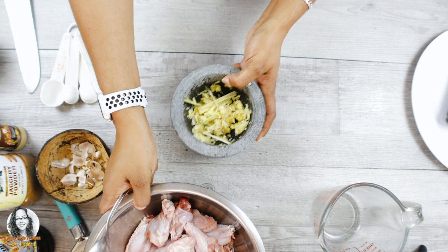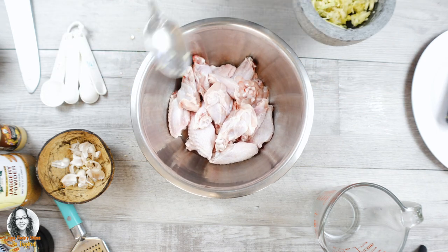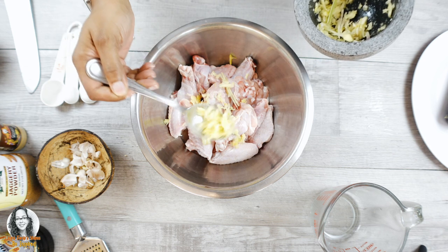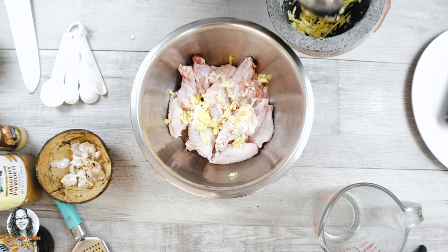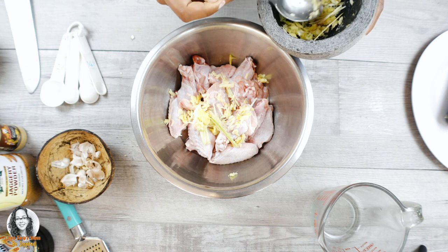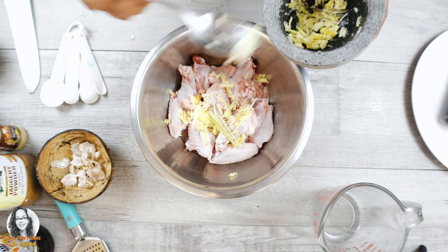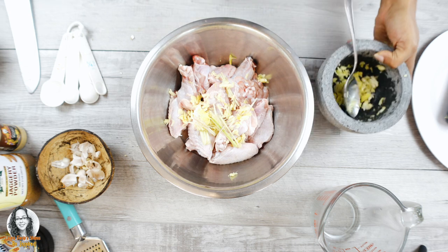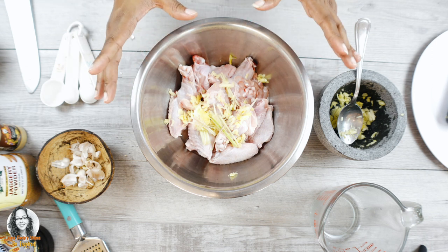Let me bring back the chicken wings. We're going to add some of the smashed aromatics to the chicken, and put all the lemongrass in here so it can flavor the wings. Now I'm going to put on a glove and give this a nice massage — this has lemongrass, ginger, and garlic.